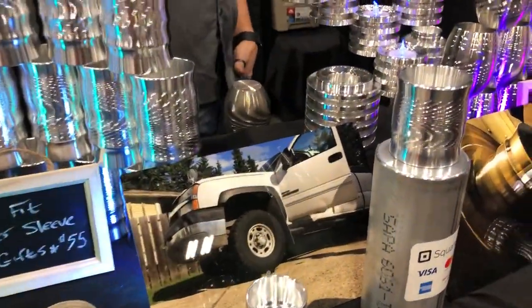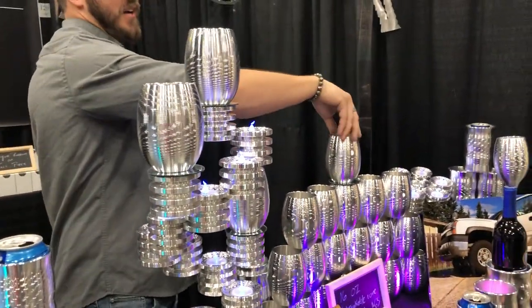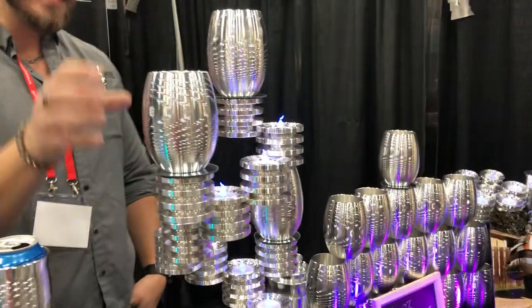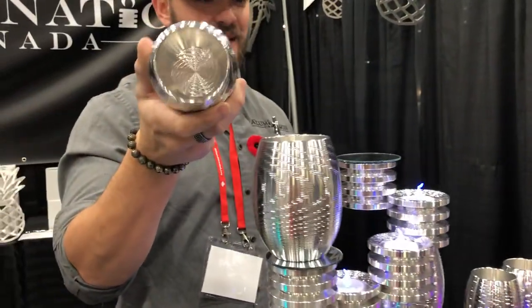Up here you'll see our 16-ounce unbreakable wine glass, and you can see why that's important because everyone has broken a wine glass before. They're also designed to spin so you can use them to mix drinks as well — same concept off the maple leaf, however they also have a pattern on the inside.